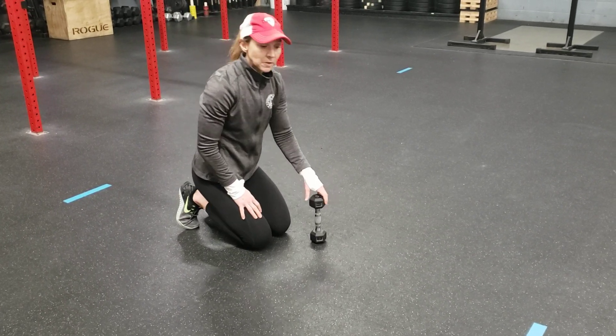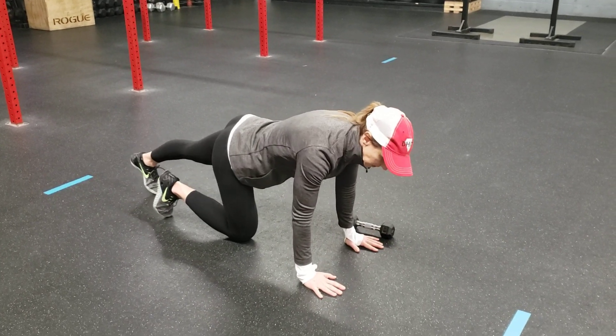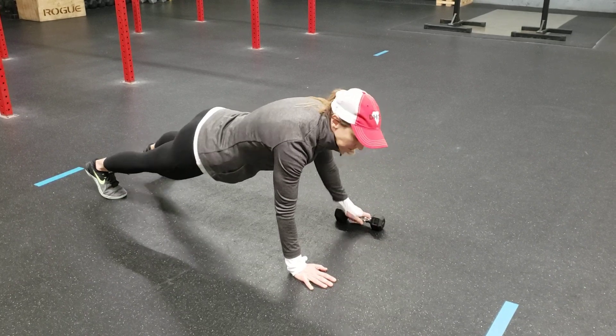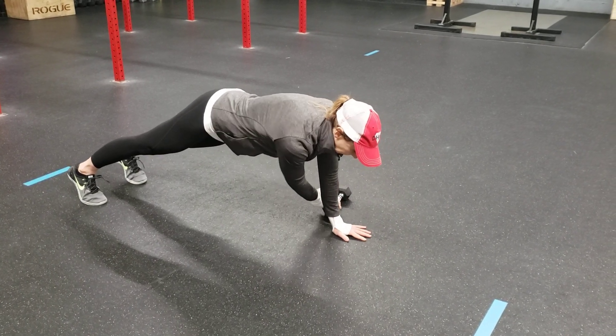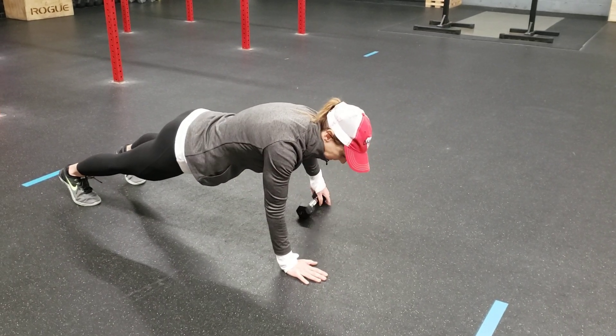Plank pull throughs. So you want to set yourself up in a plank, top of the push-up position, and then you're going to have a dumbbell or kettlebell set to one side. Then you're going to lift the opposite hand, pull across, hand back down, pull across.